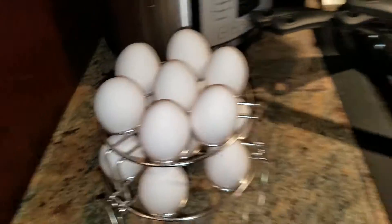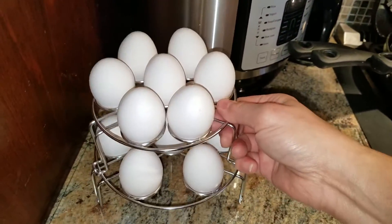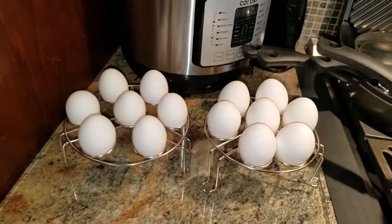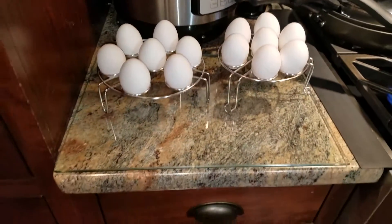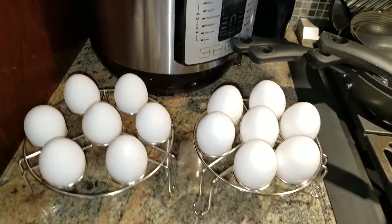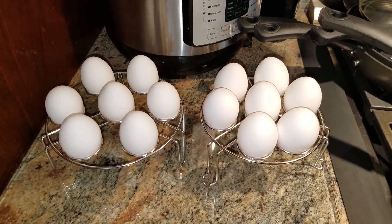I've got my water on for a boil and I'm going to steam my eggs and see how well this works. I've heard that steamed eggs are better than boiled eggs, that the shells separate faster than when you put the eggs in cold water and bring it to a boil. It's supposed to take four minutes for a soft-boiled egg, so we're gonna use these racks and try out that recipe and see how it works.